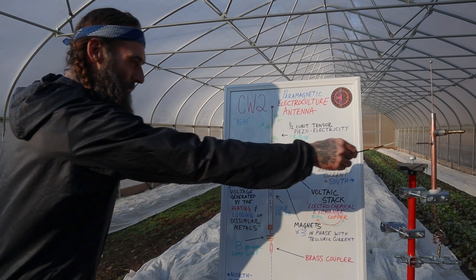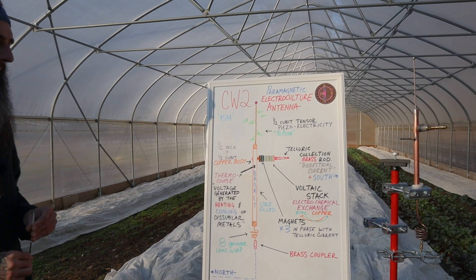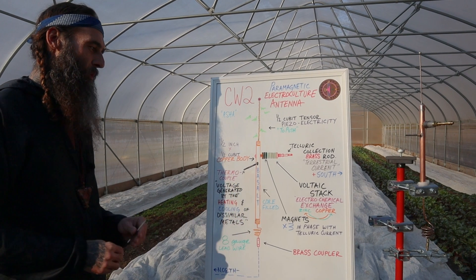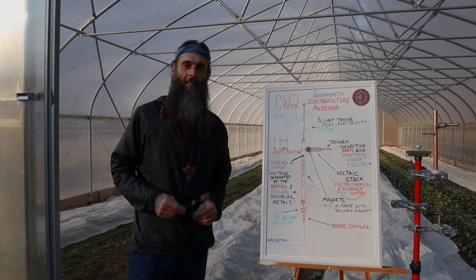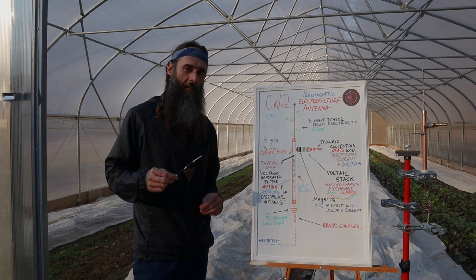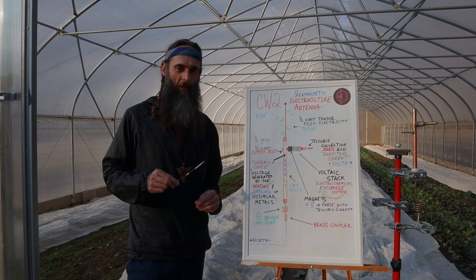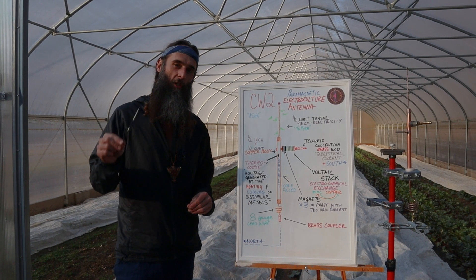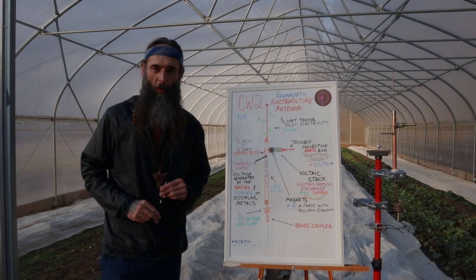The other rod on the other side of the antenna is a thermocouple — voltage generated by the heating and cooling of dissimilar metals. The body of the antenna measures one-half-inch diameter by one-half-cubit length. The CW2 model is ideal if you want to mount your antenna below 15 feet in elevation, or in a trellis crop situation. It can be mounted to a T-post and connected directly to a metal trellis matrix, or to a galvanized steel line running along the bottom of the trellis — what we call a floating flux line.